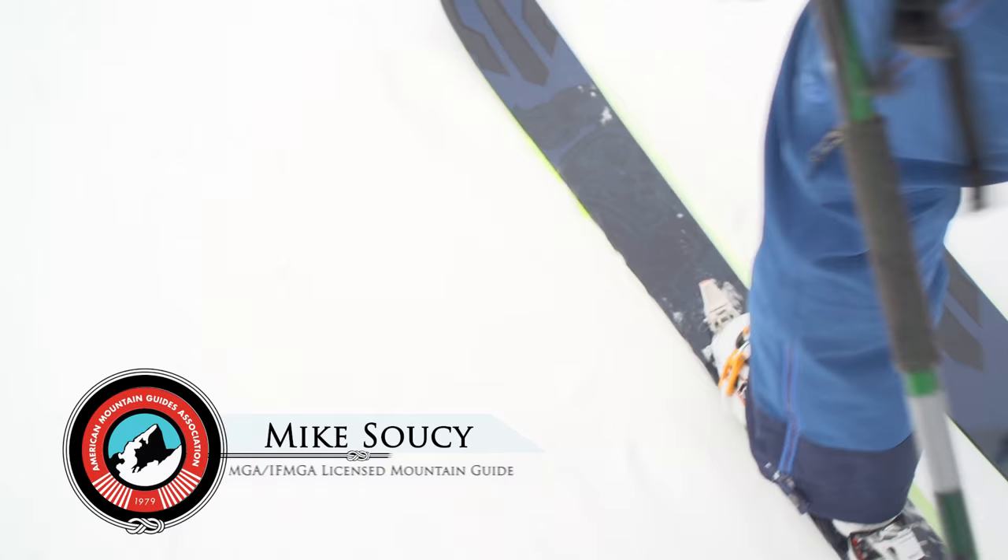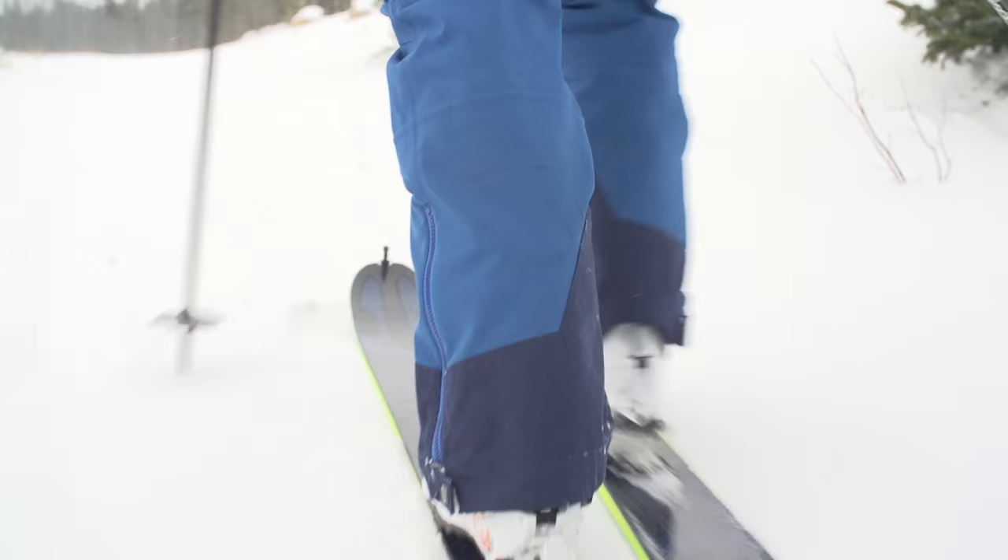My name is Mike Soucy. I'm an American mountain guide and member of the instructor team with the AMGA.